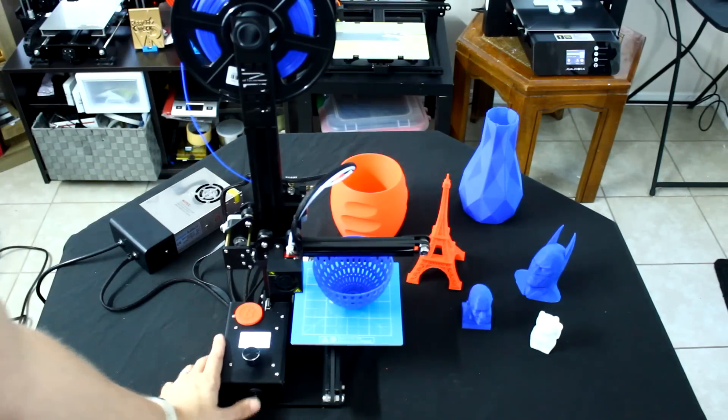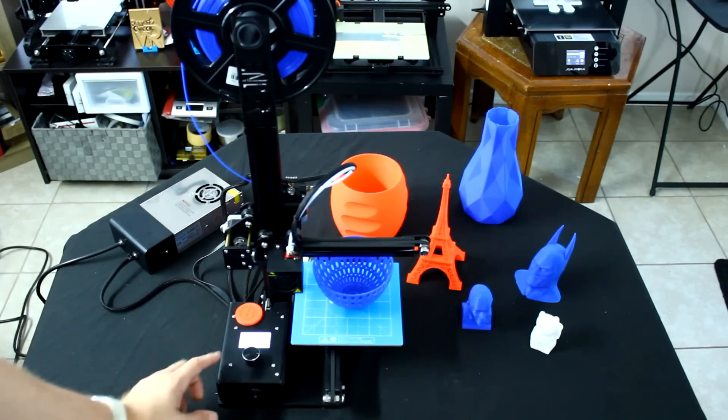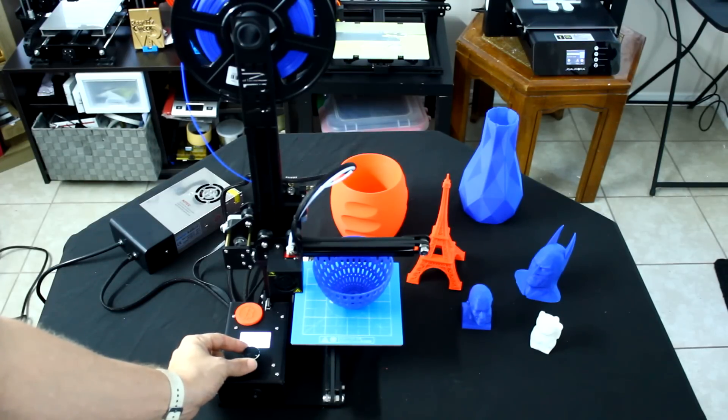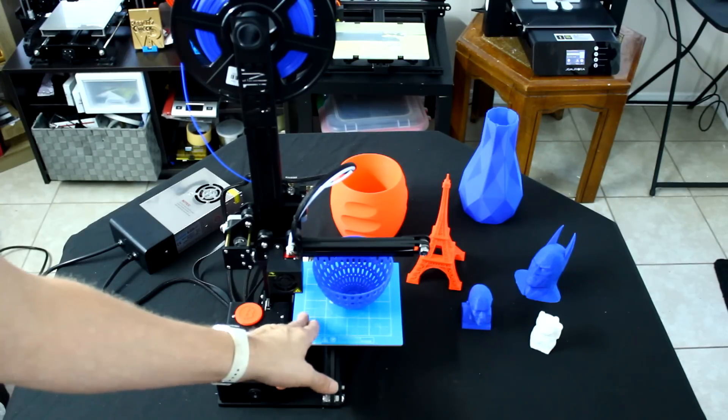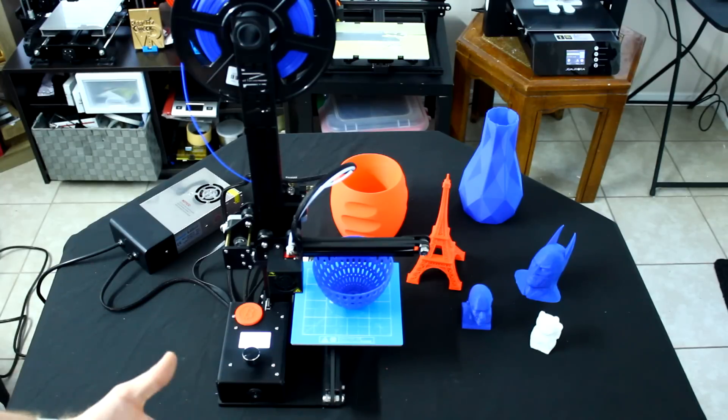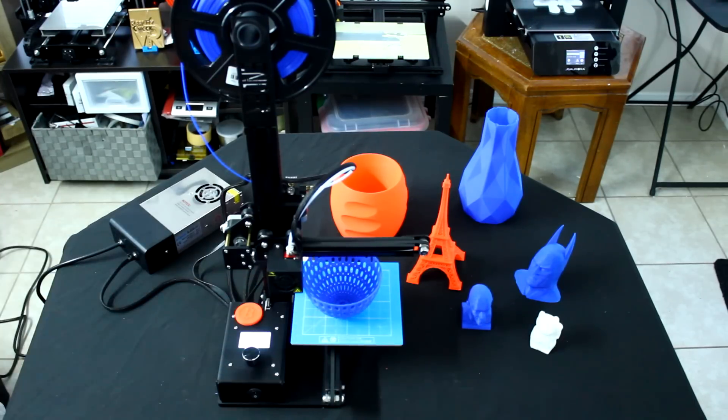When you want to start printing, you just flip the switch, and it turns on the screen. Once it says Ender, you can just click in the button, and of course you can go to Prepare, Control, Print from SD. When you go into Prepare, you've got the ability to go to bed auto leveling. From there, you can go from next to next to next, which will then put the nozzle where it needs to on the bottom platform, and that will make it very easy for you to actually find the proper level point.